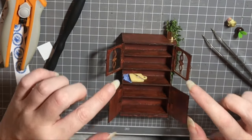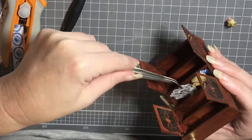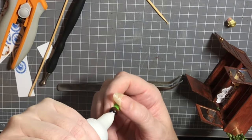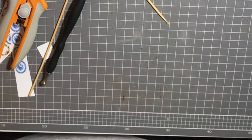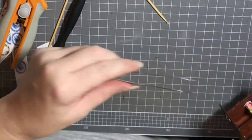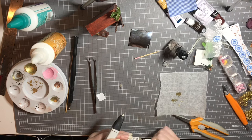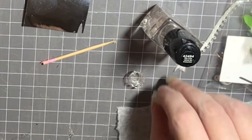I've glued my chopping board in off camera and now I'm bringing in my little lace doily, using a skewer to help me get into the back and make sure all the edges are pressed down — it is a little bit large but I think I can get away with it. I'm also gluing in my smaller pot plant and of course the little lolly jar. I made sure that went in the bottom cupboard so the kids can't see it when the doors are closed — for some reason to me this is a grandmother's china cabinet.